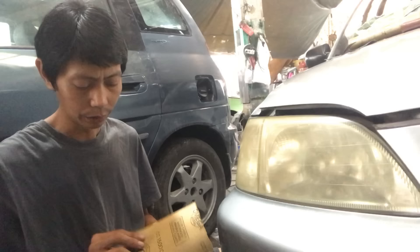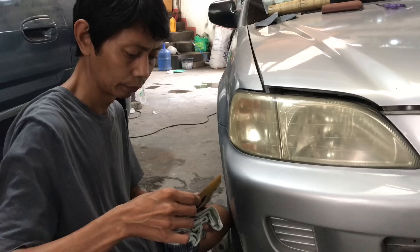Ito po yung gagamitin natin na liha na 1.5 grit. Saka number 2,000 na liha — ito yung pang final.